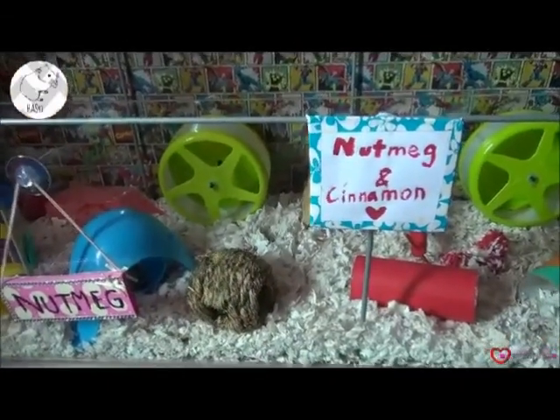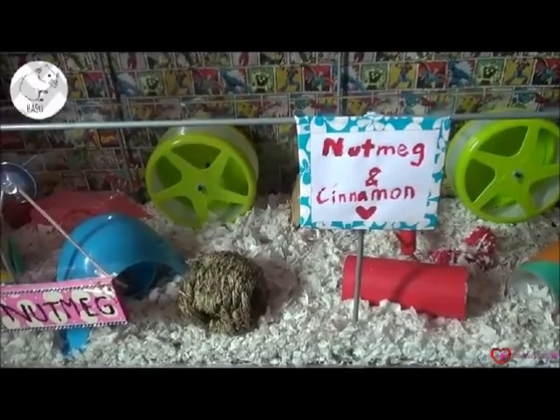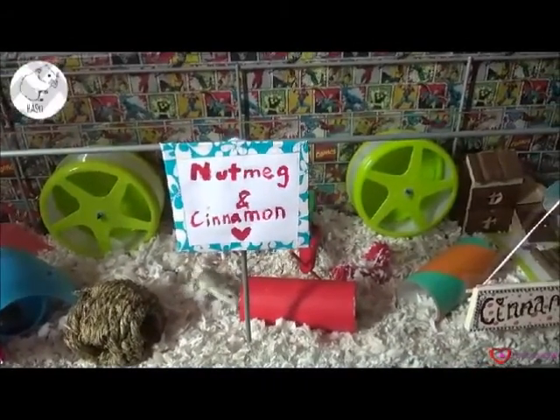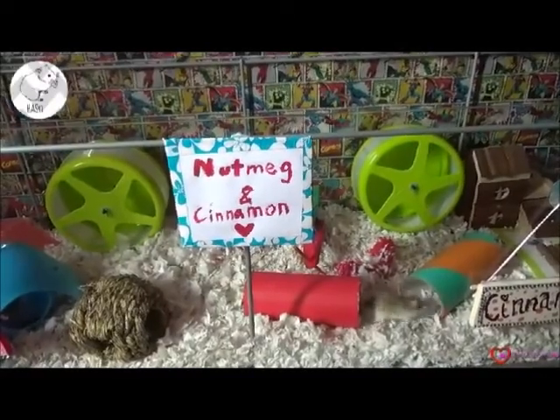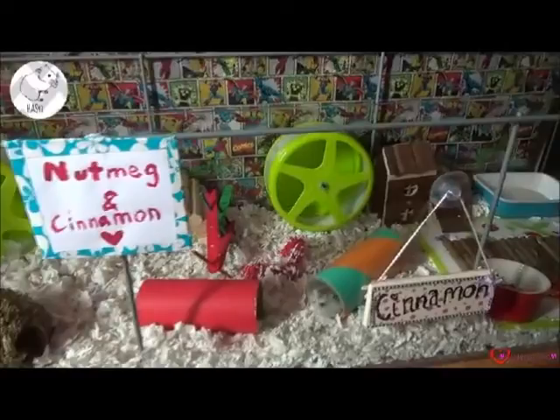So I've decided to do a superhero themed hamster cage, because lately lots of superhero films have been coming out. I thought it would be a perfect time to do a superhero theme, and I thought I had some really interesting toys for the cage. So let's begin on the inside.